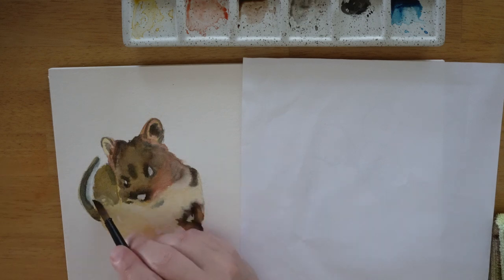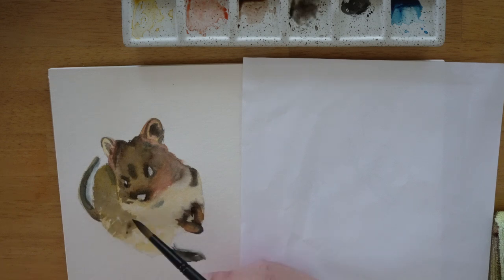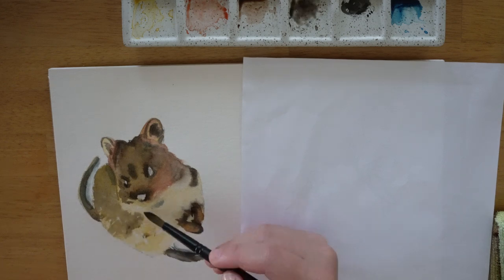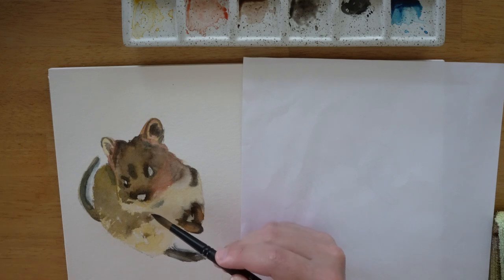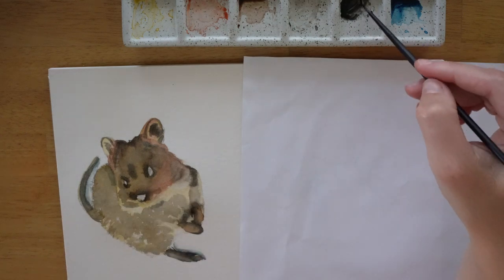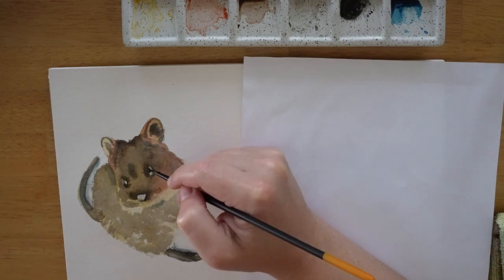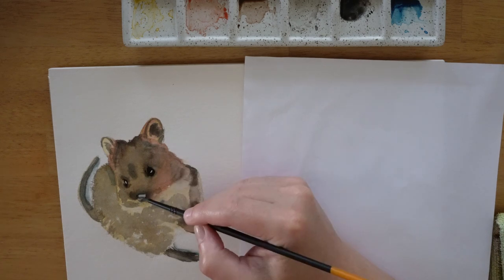Once again I skip a few patches on the leg to help the layers below show through and for texture. If the surrounding area's dry, you can add some detail to the eyes and nose using a small brush and some ivory black, but remember to keep the highlights blank.